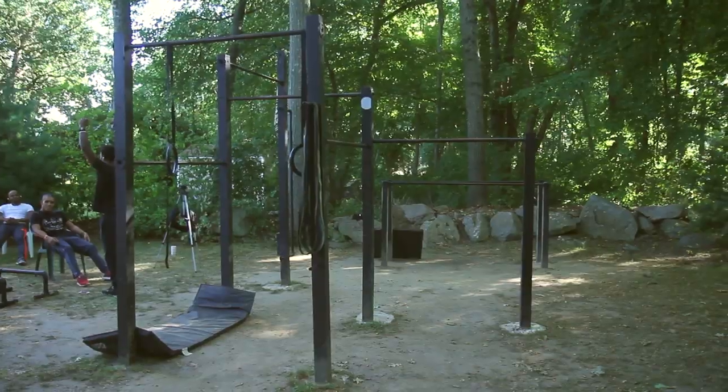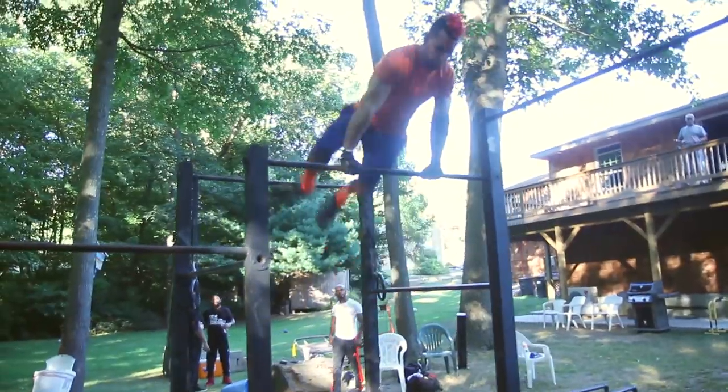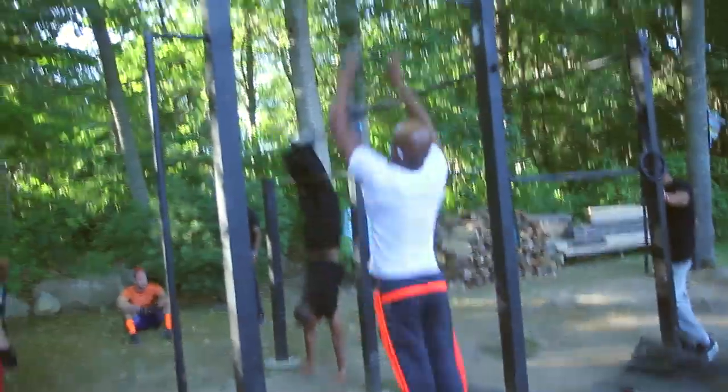My name is Samer Delgado. I built these bars here about two years ago, before I became a bar star.